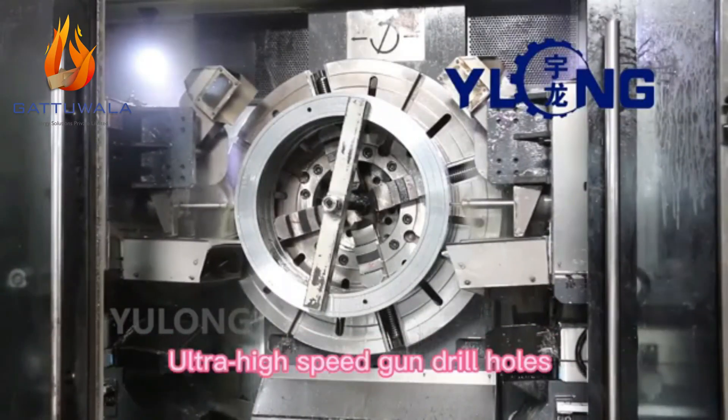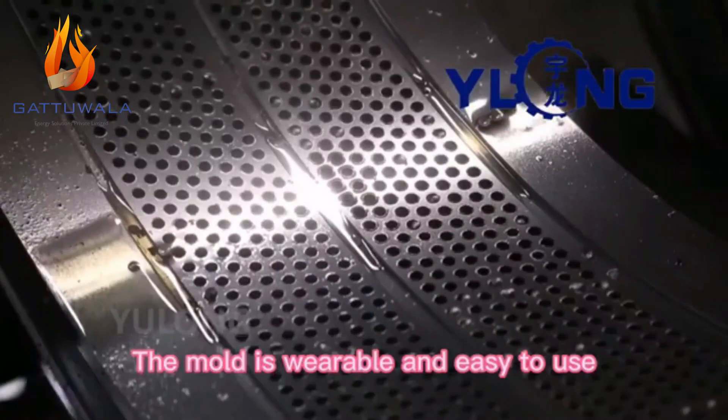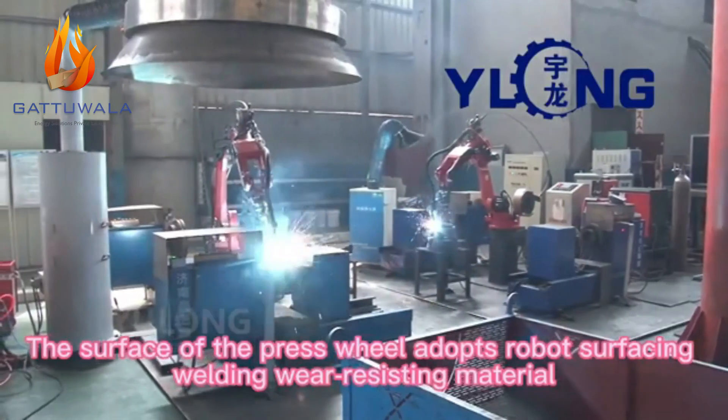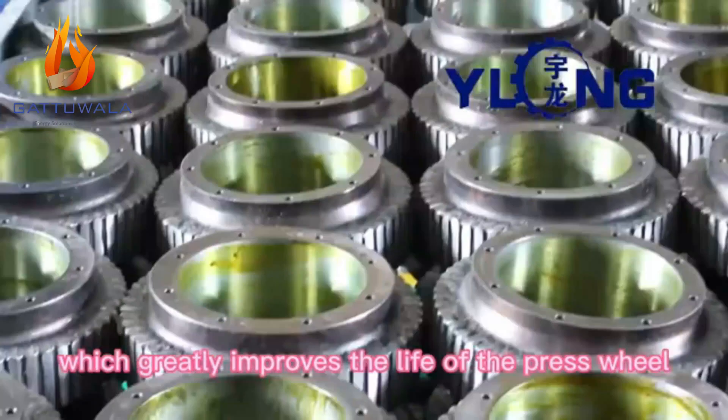Ultra high-speed gun drill holes with high finish. The mold is wearable and easy to use. The surface of the press wheel adopts robot surfacing welding wear-resisting material, which greatly improves the life of the press wheel.